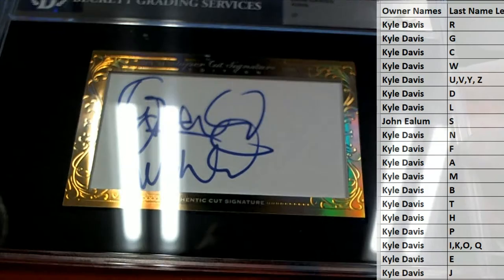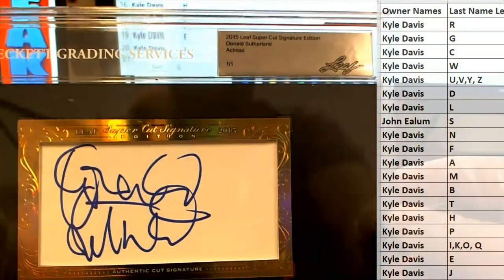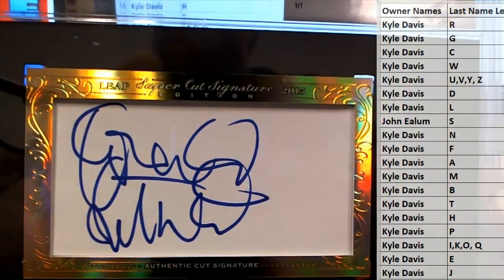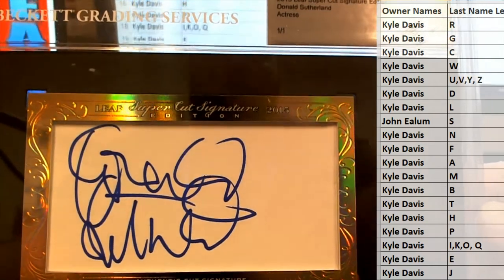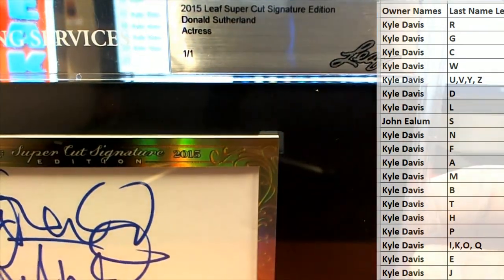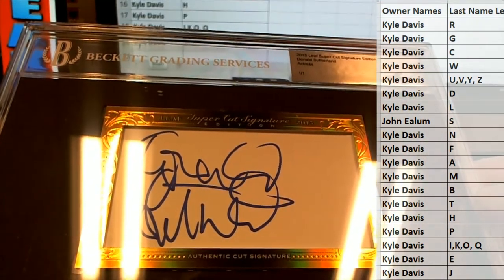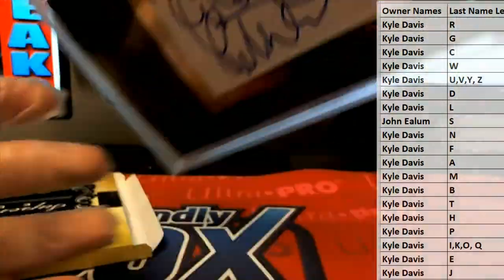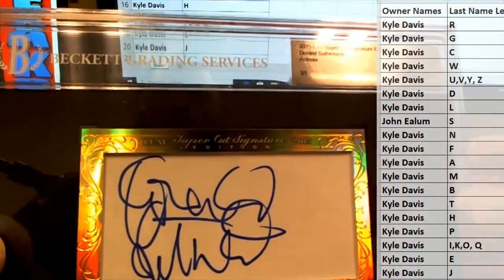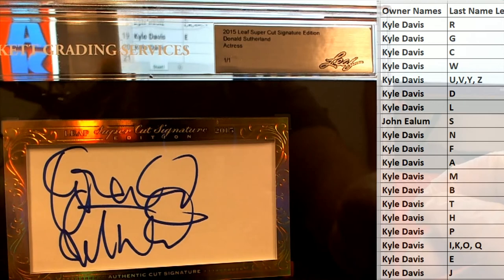Oh man, that's awesome actually — that's great! That's actually an actor, but that's all right. Donald Sutherland — nice, check that out! Man, I cannot say, as long as I've been doing this, I've ever pulled a Donald. I've pulled Kiefers, but I don't think I've ever pulled Donald. One-on-one right there — Donald Sutherland! That is hot, man, that is cool. 2015 Beckett cert, very nice. Got an interesting auto too — Donald Sutherland, that is cool man.